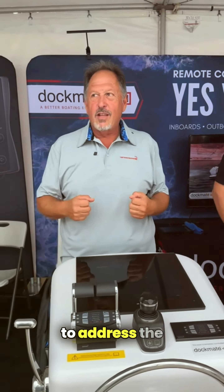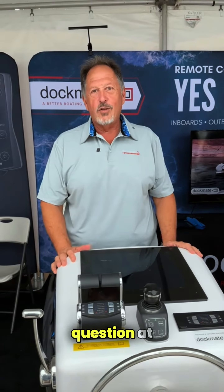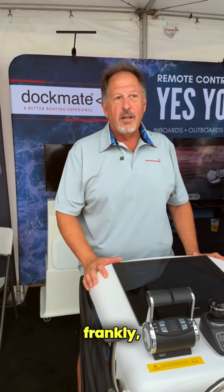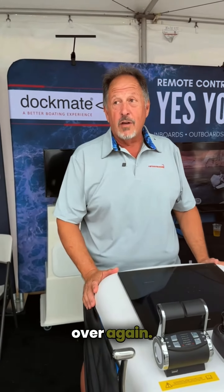So I'd like to address the most widely asked question at every boat show. We answer this question more than a hundred times a show, every show. We always get asked the same thing over and over again: What's the difference between Dockmate and the competition?